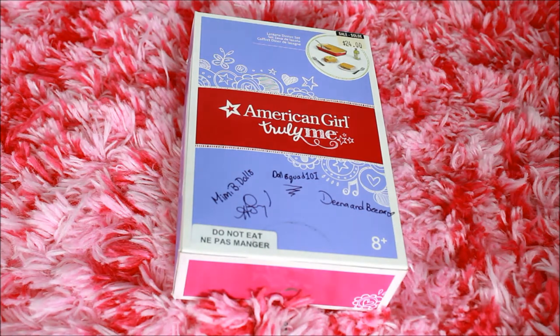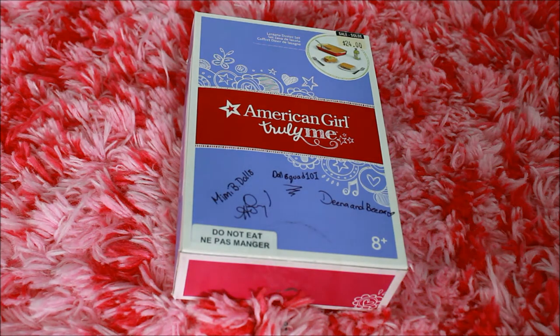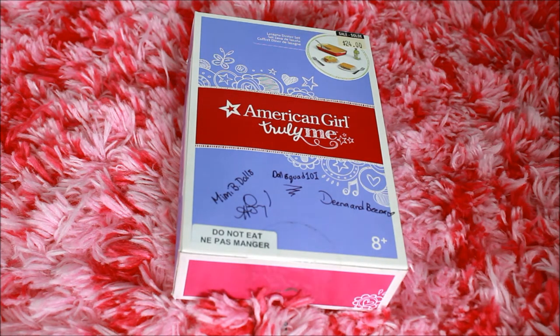Hey guys, it's Allie Cat Loves AG here, and I just got back from the Mimi B Dolls Meetup at the American Girl Store in Vancouver.